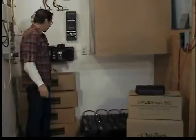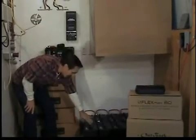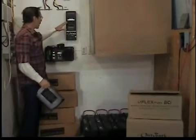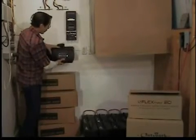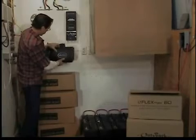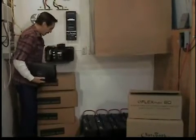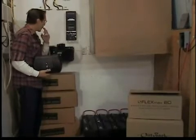Here we are out in the shop, and this is where I decided I'm going to place it. Here's my battery bank down here, and this is the Outback Inverter, and this is the Outback Charge Controller. This is what it'll look like after the cover's on — it's a pretty nice unit. We went ahead and just kind of mounted this already, and I'll show you how to start running this.